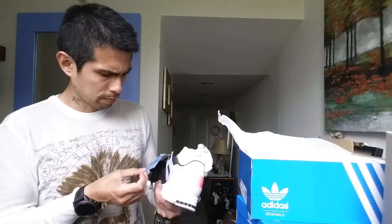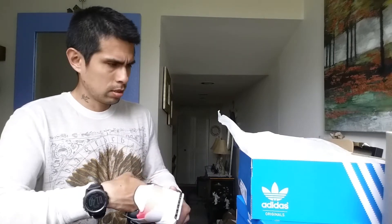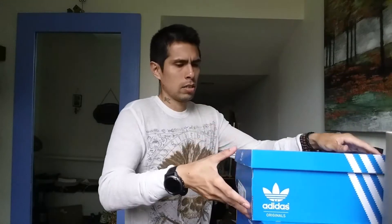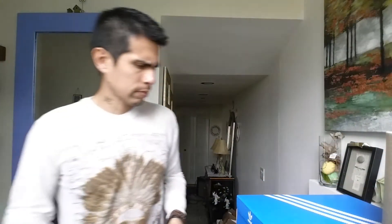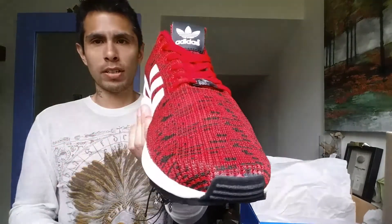I got the ZX Flux — you're not going to believe me, but they were already on sale for 60 bucks, and with the coupon code I got them for 30 bucks. These are awesome, these are sick.